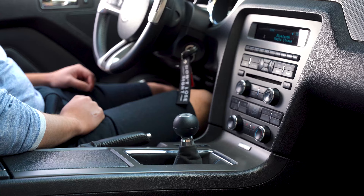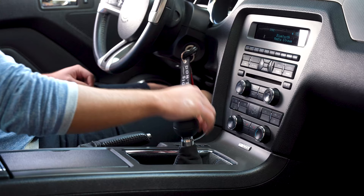One thing worth mentioning is that reverse is very stiff. On these cars you have the reverse lockout — you push down and to the left — and sometimes it takes me two or three tries to get into reverse because it's so stiff. I don't see that as a big problem, because you rarely need to get into reverse quickly. Trying two or three times once in a while isn't a deal breaker for me.